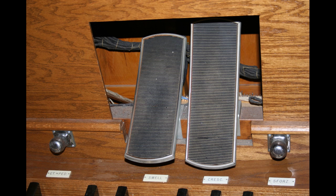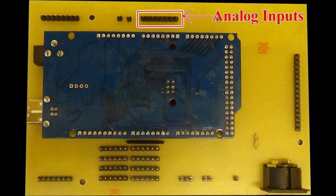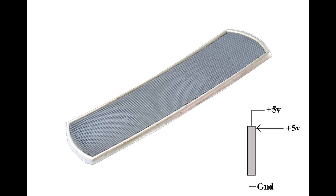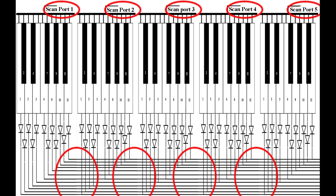Expression pedals connect to the other side of the board. These are analogue devices — they provide a signal that's proportional to their position. In other words, a swell pedal fully up would equal 5 volts, and fully down would equal 0 volts, and any position in between would equal some voltage in between. And that's all there is to it. Wiring it up is really simple. Obviously there are lots and lots of wires because there are lots and lots of keys, but it's not complicated — it's just repetitive.